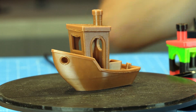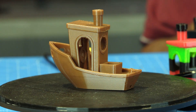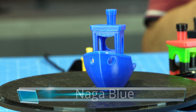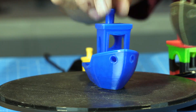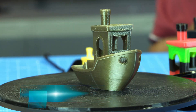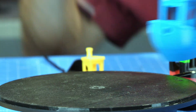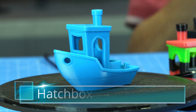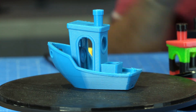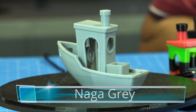Hatchbox Copper looks pretty good. Here's Naga Blue — very nice. Here is Hatchbox Bronze, which I thought was pretty neat. A really cool blue is this Peacock Blue by Hatchbox — I like that a lot. And then there's Naga Gray, which is pretty neat.